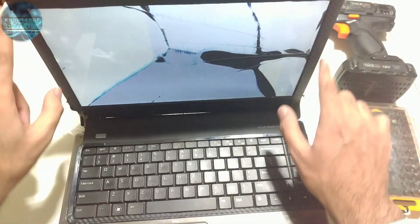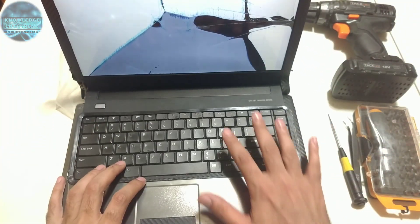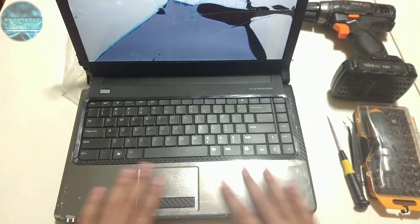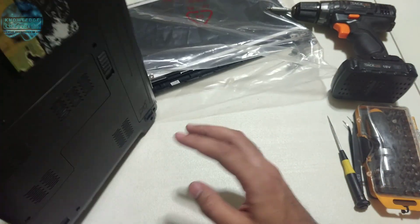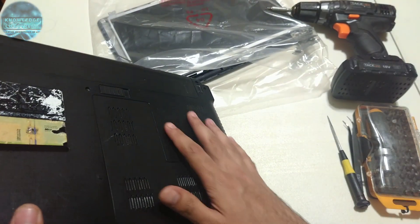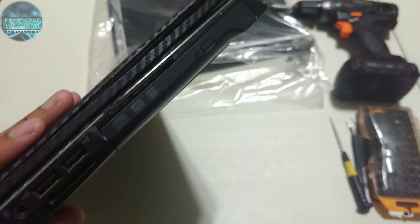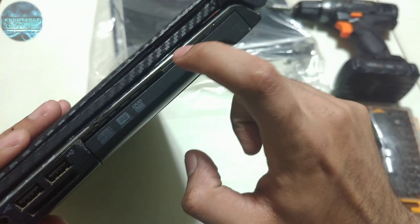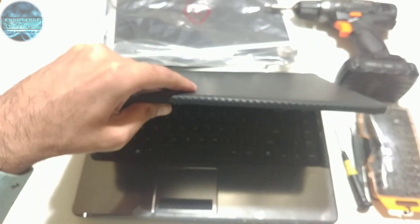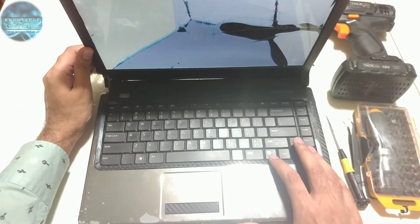The screen is pretty much messed up. So I'm going to change the LCD, the front trim, the back cover, along with the keyboard bezel, and change the keyboard while I'm at it. I'll also change the palm rest along with the back base cover because a lot of the screws are missing, and a thin trim piece is also missing and broken. Everything internally is going to stay the same, so I'm just replacing all the outer parts and the LCD screen.